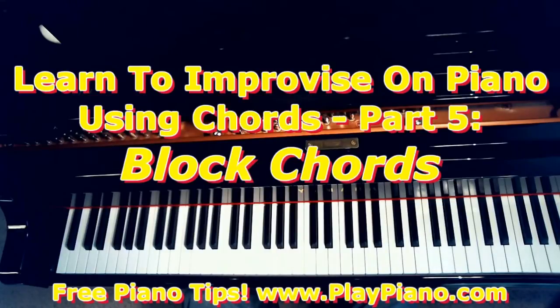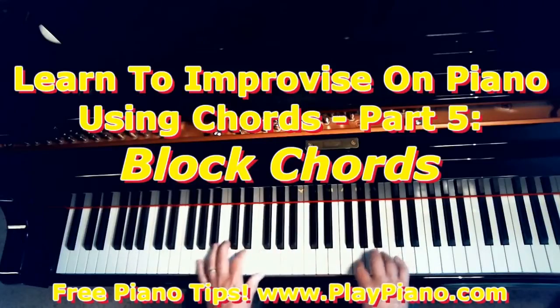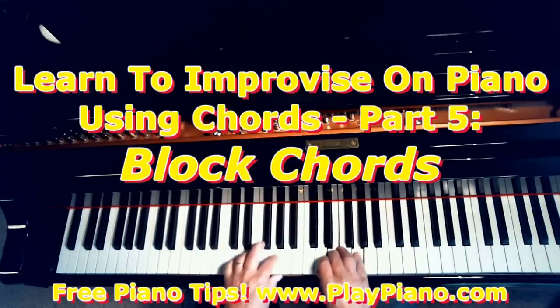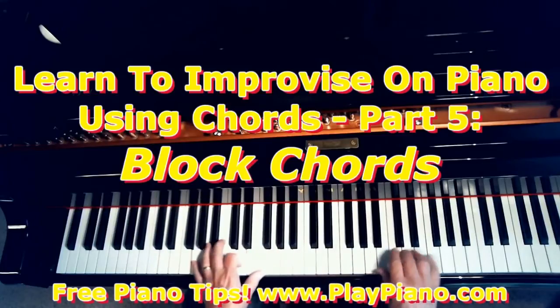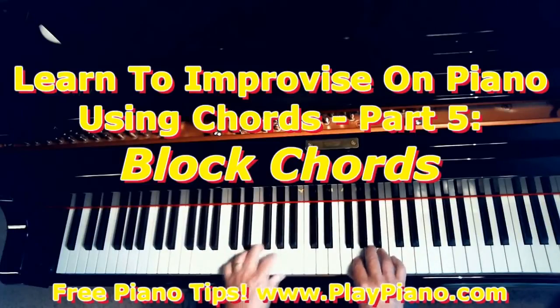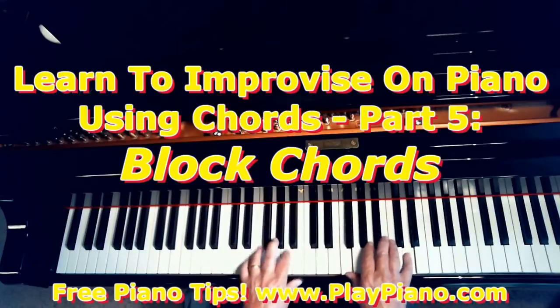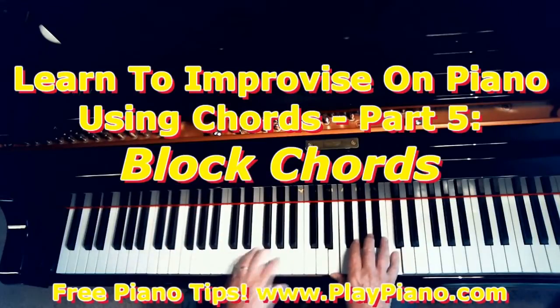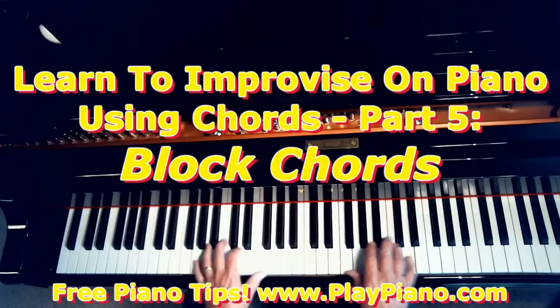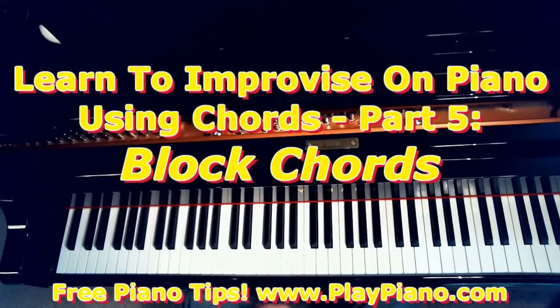We also said that in addition to single notes, you can use intervals, and last time we took up thirds. And we said we can use sixths. I'm playing the bridge now — I switch from thirds to sixths in my right hand. So you can switch back and forth between harmonizing intervals such as thirds and sixths.